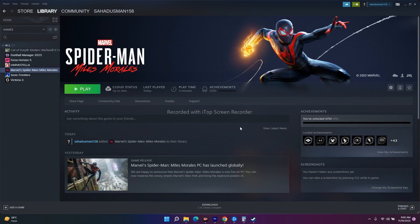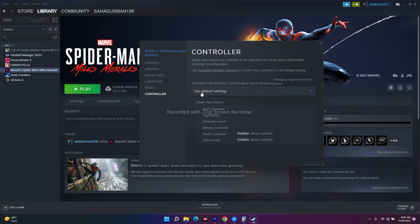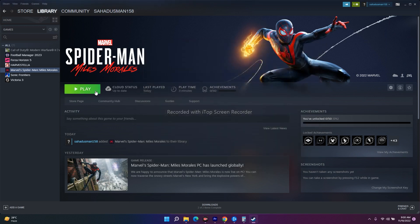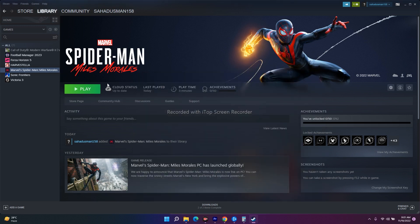The last fix is to disable Steam Input. Select the game in your library, right-click on it, go to Properties, and then select the Controller tab. You'll see it's currently set to Use Default Setting. Change this to Disable Steam Input. Many users found this fixed the issue when launching the game. If disabling Steam Input doesn't work, you can always change it back to Use Default Setting.